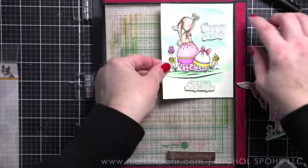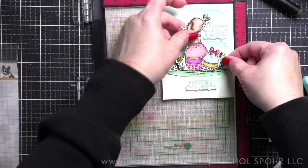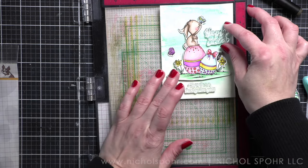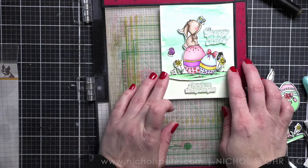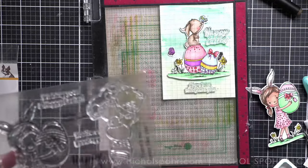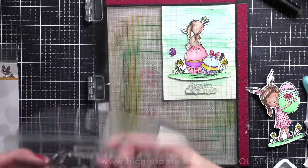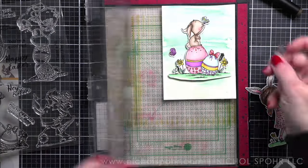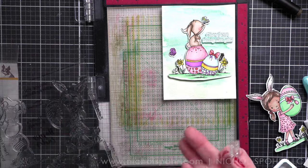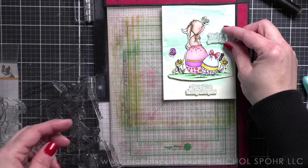I used the Simon Says Stamp Positively Saturated ink in Mist and stamped directly over the background, then did the same on the second card. I played around with the sentiments — I didn't love the scripty 'Happy Easter' on the second card; it felt like it didn't fit as well. So I came up with 'you're a good egg' for one spot and 'wishing you a Hoppy Easter' for another, playing on the bunny theme of the card design.